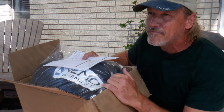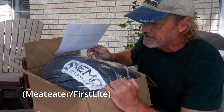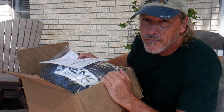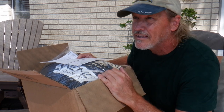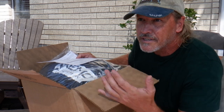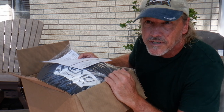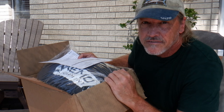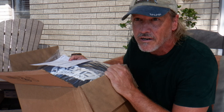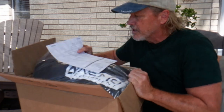I got this from Meat Eater but it is a Nemo sleeping bag. I guess it's specially made for Meat Eater and I think I got a little better deal on it through them. It's got a special camo pattern on it but it's the same sleeping bag that you can get through Nemo, just a little cheaper through Meat Eater. I've never ordered through Meat Eater — seems like a good company — but mainly I'm interested in the Nemo sleeping bag.